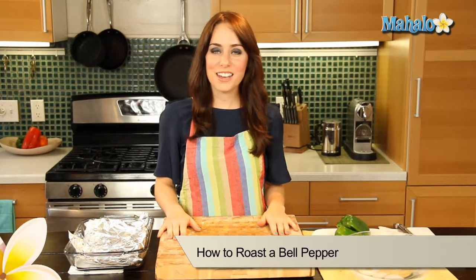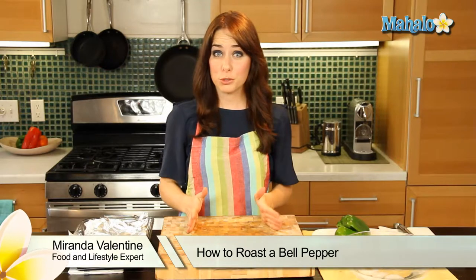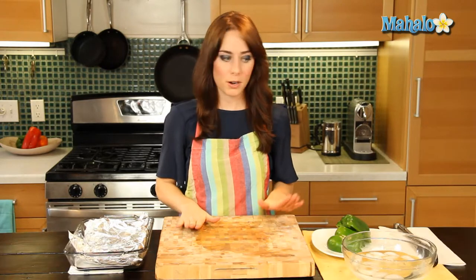Hi, I'm Miranda Valentine, editor of the lifestyle blog Everything Sounds Better in French. And today I'm going to show you how to roast a bell pepper. So really easy to do, really delicious. Let's get started.